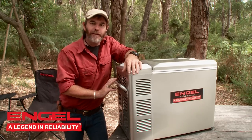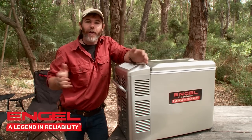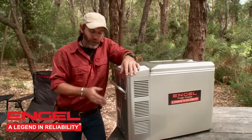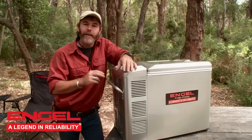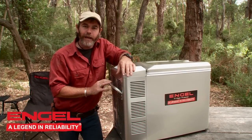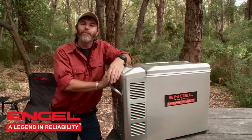Another important factor for folks taking their Engel out of their trucks, lending it to their mates, or even using it at home for the daily barbecues, is the tri-voltage system. It means you can go from 240, 24, or 12 volt — you don't even need to remove the plugs. It's all inside the Engel; it does the thinking for you. Really brilliant technology.